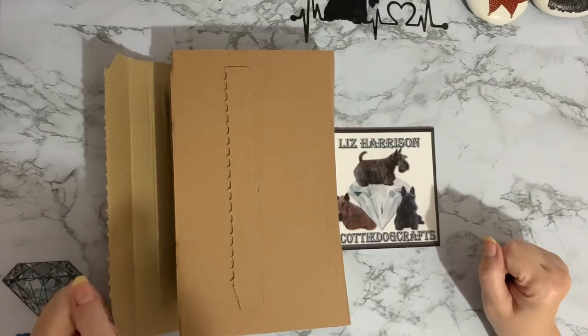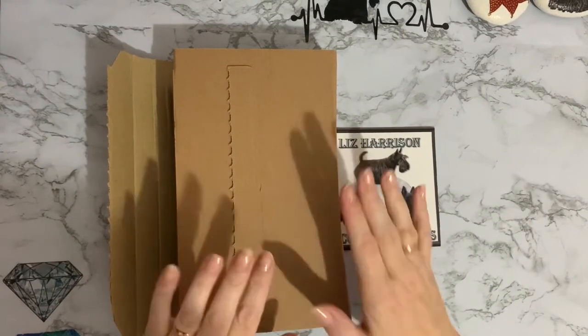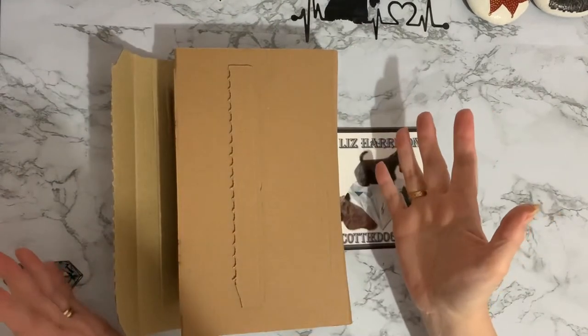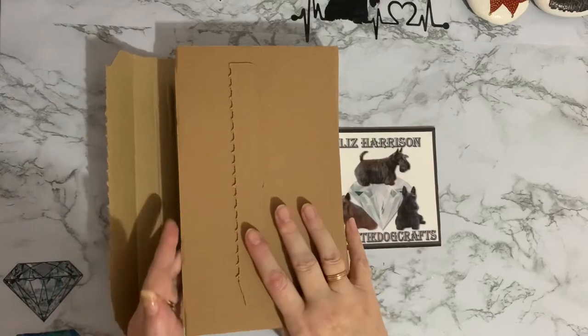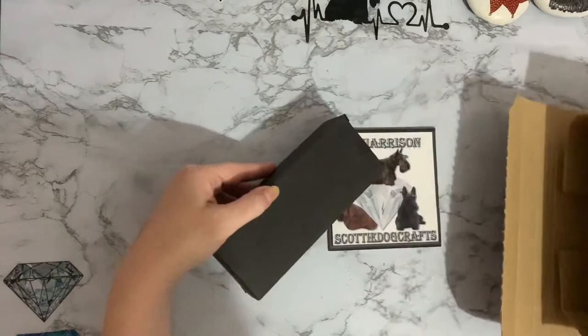Hi everyone, Liz here, thanks for stopping by. Today I have an unboxing of something a little bit different for me. It's come in a little Amazon package, so I have opened it to see what it was, because as you know I do get a lot of Amazon packages and I wanted to make sure I get the right thing and don't want to give you any nasty surprises.